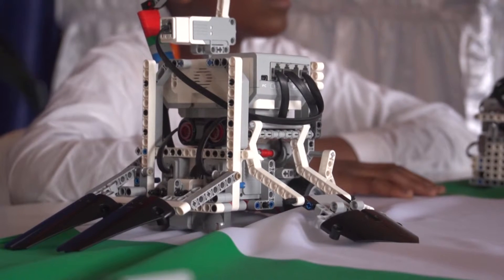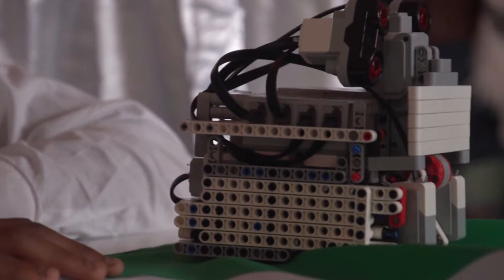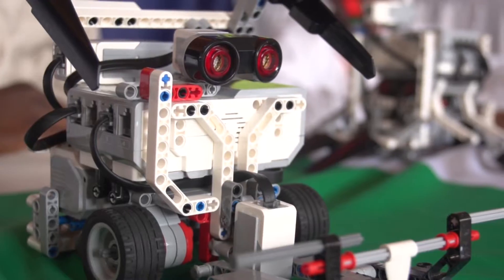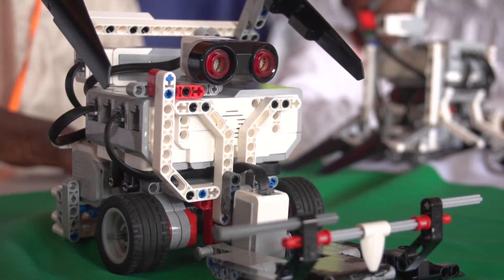I saw it online so I tried to do my own — to build it. Because my lifestyle, I want to build a robot, and I want to get the best in the world.